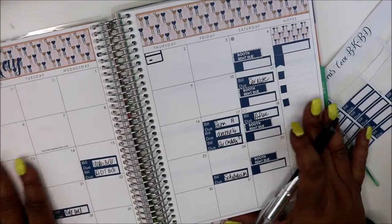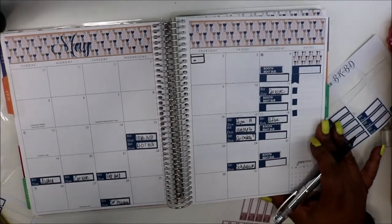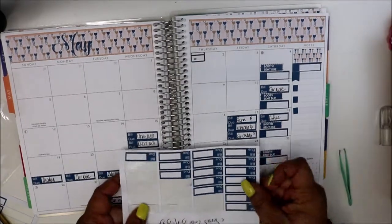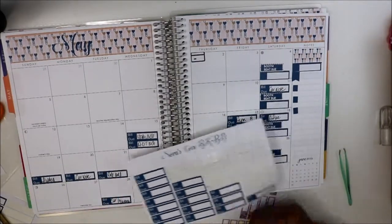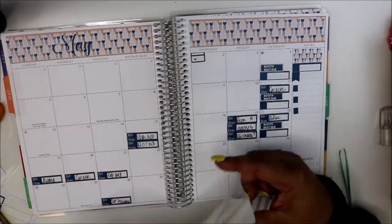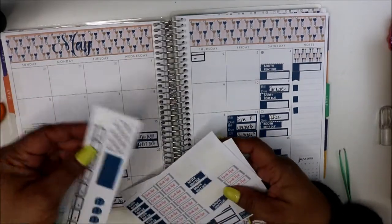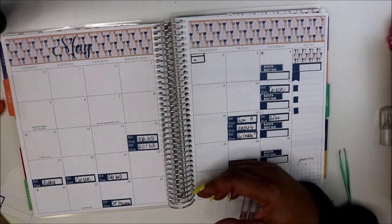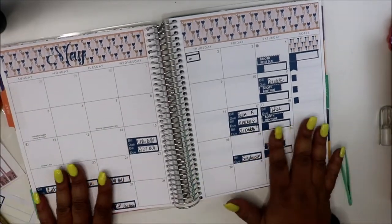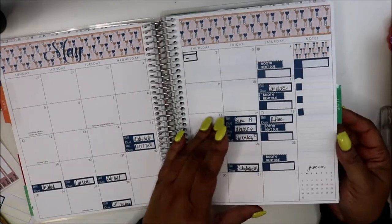That's it so far for the month of May. This kit will be in my store. I don't know if I put the booth rent stickers in there yet but I'll add them. You get nine credit card stickers and I've used one. I'll do a quick flip through. I think what I missed last month was I just set it up but didn't go back in and fill it in.